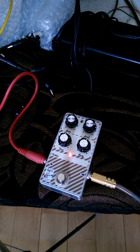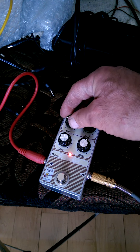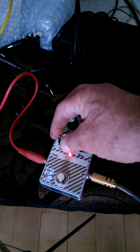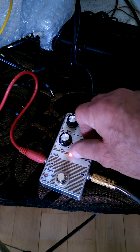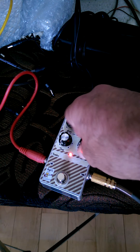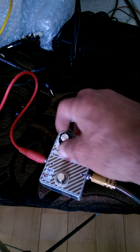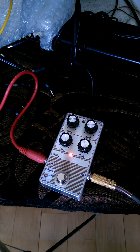I'm going to just pedal. Okay, crank it up. Plenty of different tones in there. Let's crank this piece up.